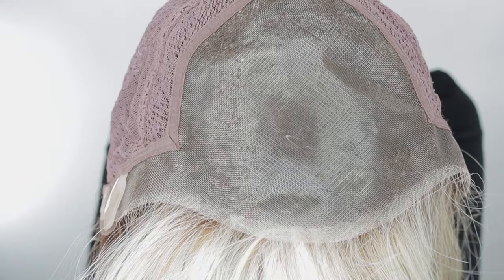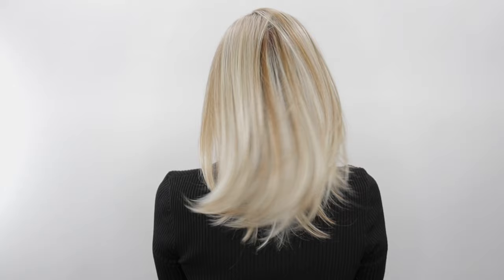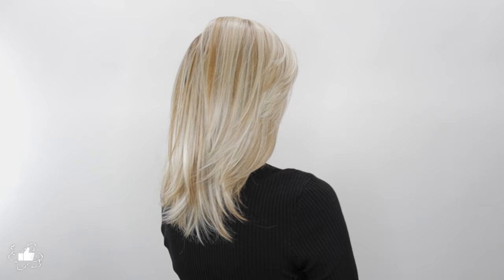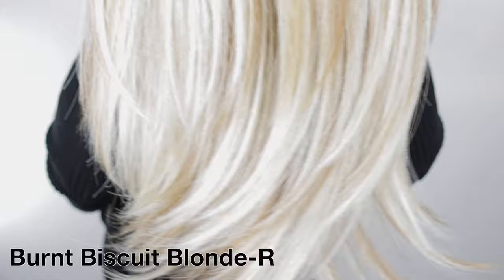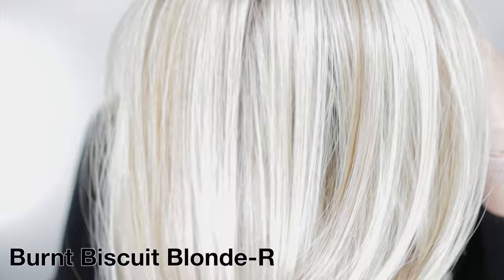Now let's take a look at her all the way around. The color Burnt Biscuit Blonde R is a cool blonde with a touch of honey blonde and dark roots. I'm not a fan of this color personally, but this style is available in 12 colors.